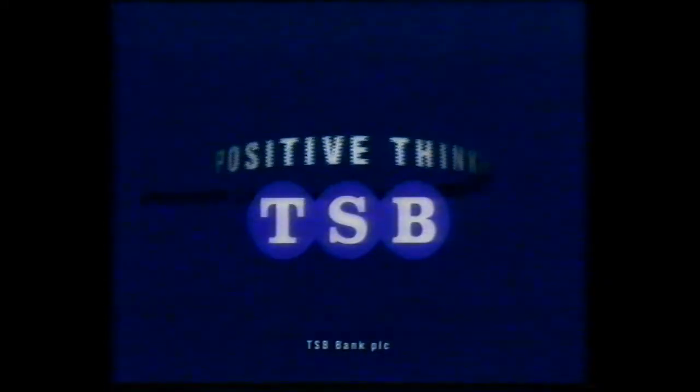If it takes too long to go to the bank, say 24-hour banking by phone. The interest check account from Positive Thinking — TSB.